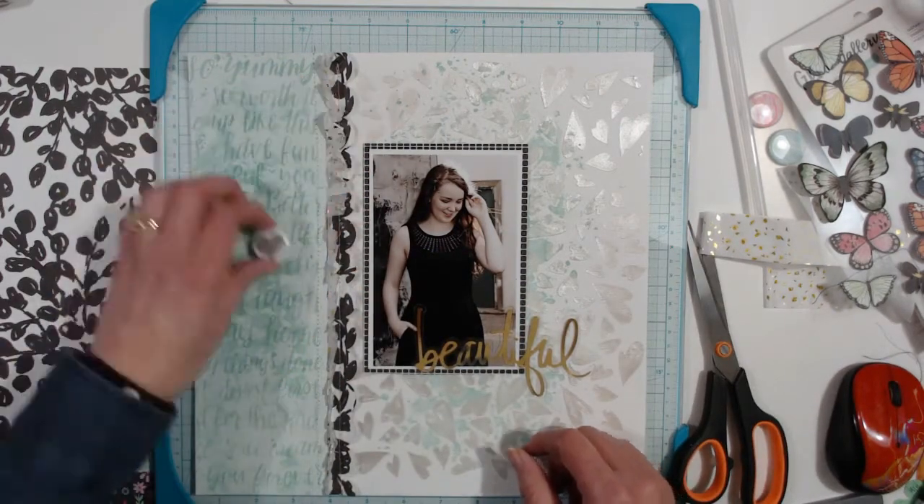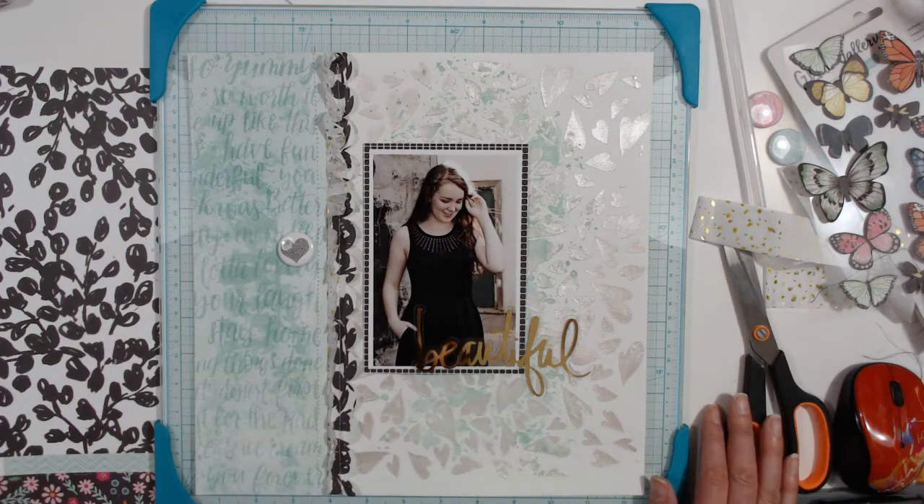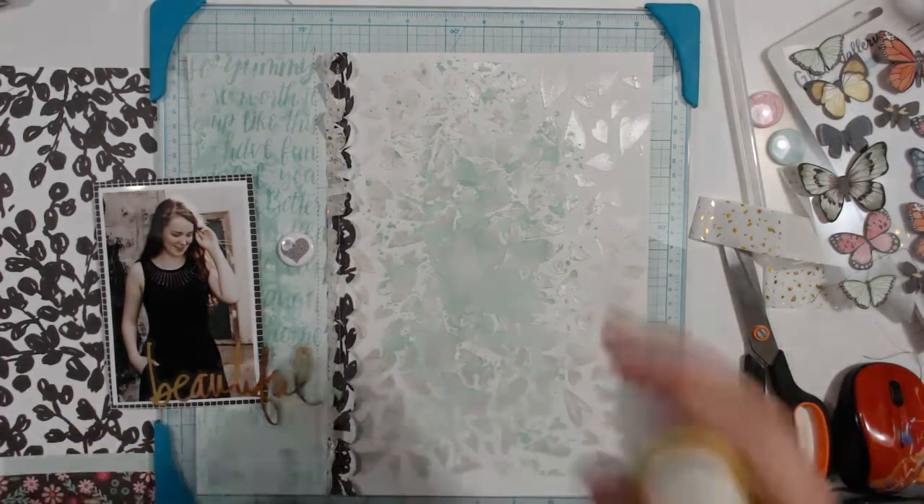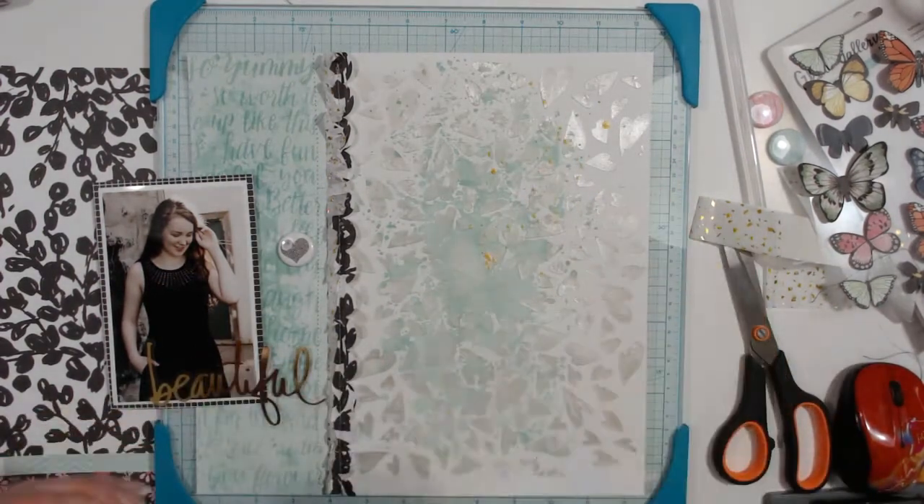Now I'm going to use this flare badge, but it's not the one from the kit — it's just one I had sitting on my desk that I've tried on a couple of other layouts recently. This is where I'm going to flick it with the gold.